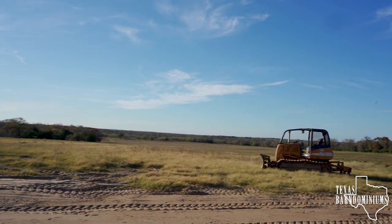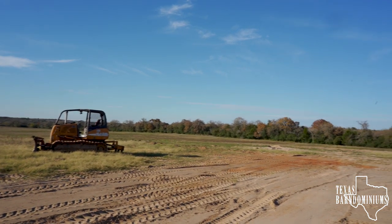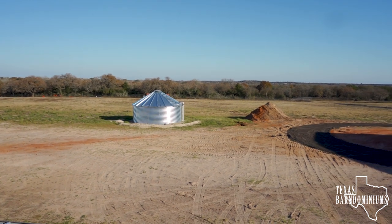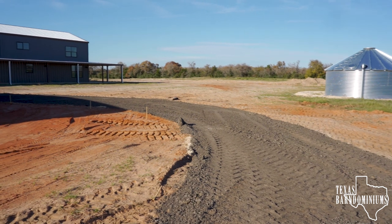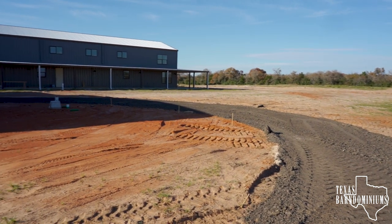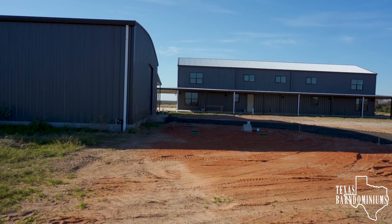Of course that dozer is not going to be there. As you guys can see, the road work has started. We're not doing that — the customer's taking care of that — but it's going to be very helpful, especially once the rains come, because this place was hard to get to when it rains.